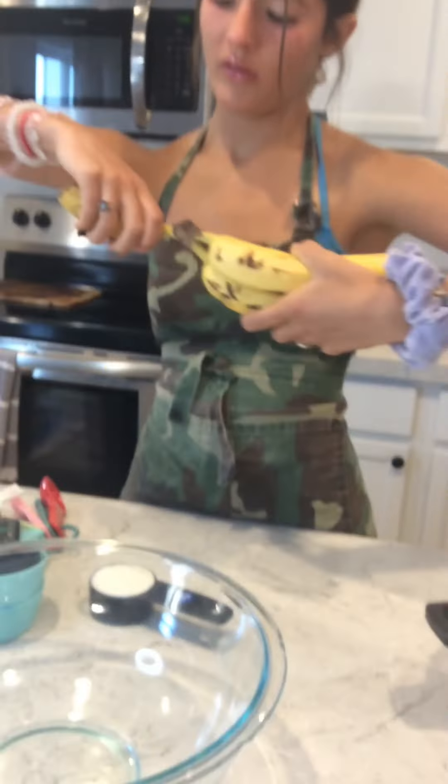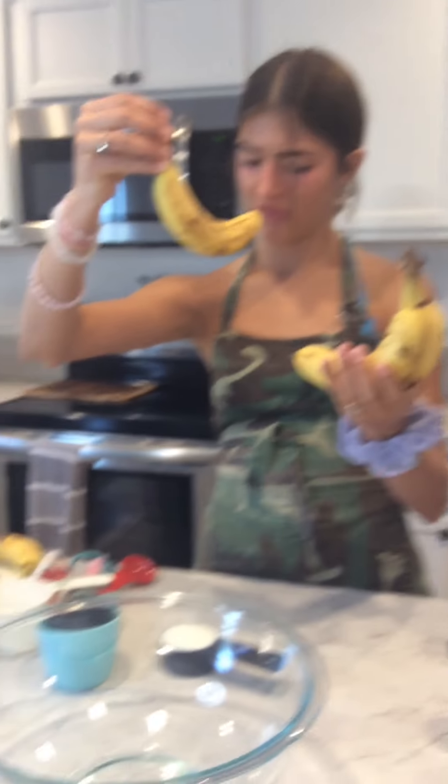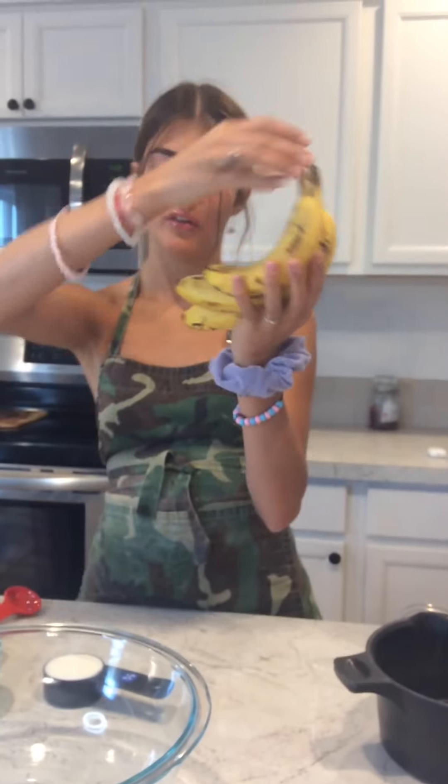Anyway, sorry, that was out of my actual voice. Let's take our eight bananas. This should be a perfect amount. Since this one's a little smaller, this one will make a good exception.